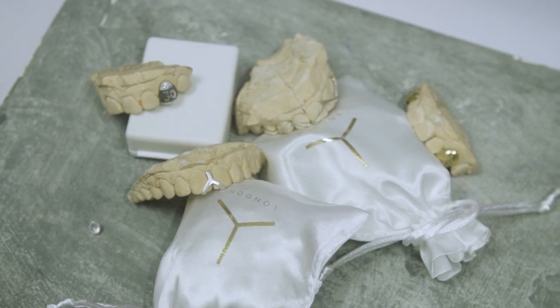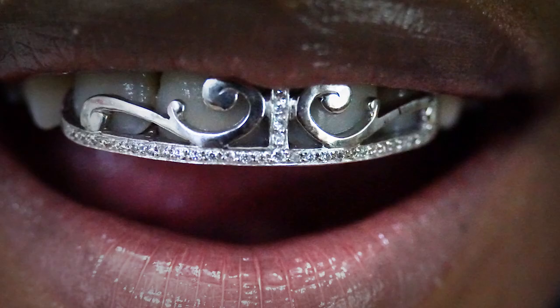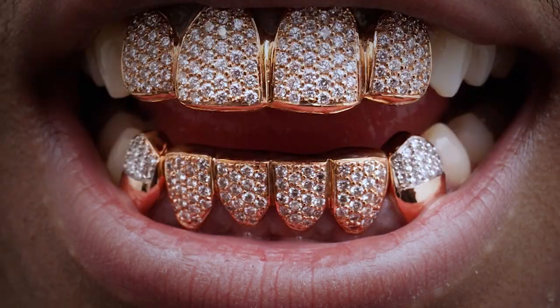Hey guys, welcome to Milk and Honey. We specialize in bespoke mouth jewellery. These are dental pieces that go into your mouth, made from silver, gold, and platinum. Our designs vary from full caps to windows to laser etching and even diamond encrusted.